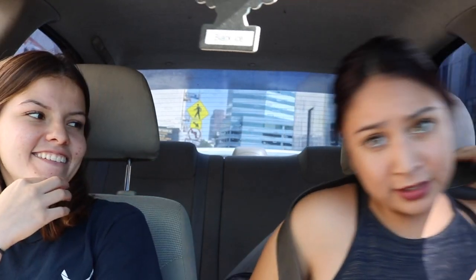It's either you click it or get a ticket. For those people who don't know how to use a seat belt correctly — Stephanie, when you use a seat belt, you don't wear it under your arm, you don't wear it under your knee — no, no, no. You have to wear it properly.